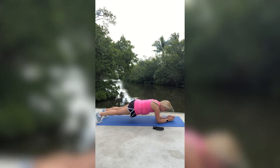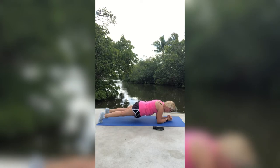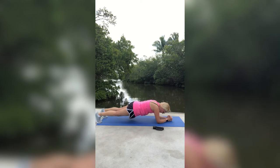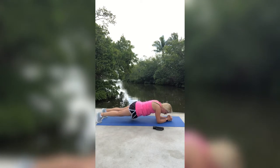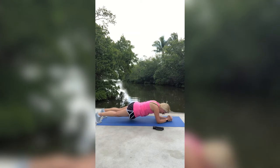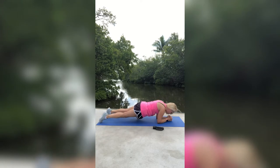Just hold that plank. Now I want you to go down into your elbows and hold right here. Rock forward on those toes, and then rock right back. Forward onto those toes, right back. We're going to do five of these: five, four, three, two, last one, one. Nice — come on out of that. Great job, guys.